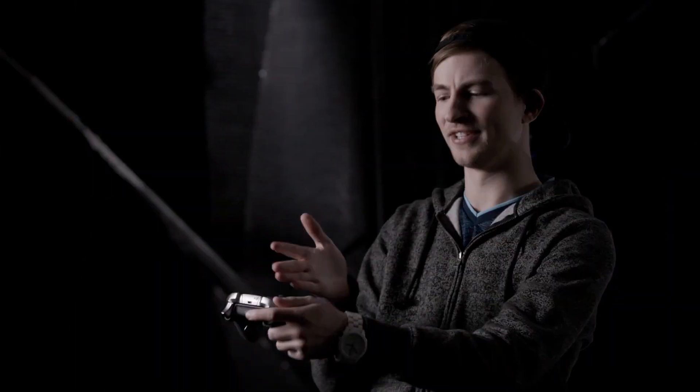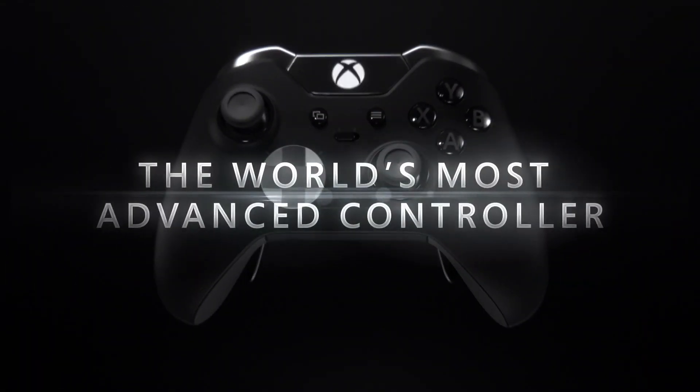You open this up and you're just — this is the holy grail. The moment that you use that Elite Controller, it puts the entire experience on a new level. If you want the best, this is the best.